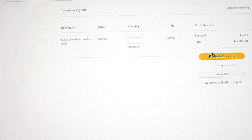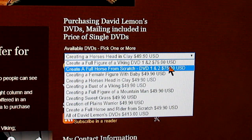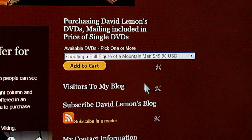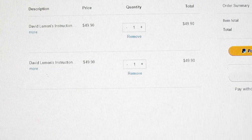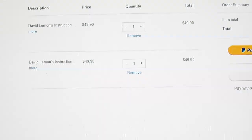When you click Add to Cart, a page will come up linked to PayPal — your PayPal account. You just make your purchase. If you want to add another one to your cart, go down and, for instance, select A Full Figure of a Mountain Man. Add that to your cart, and it comes up on your PayPal page again. Now you've got two DVDs with the total and everything that you pay to PayPal.